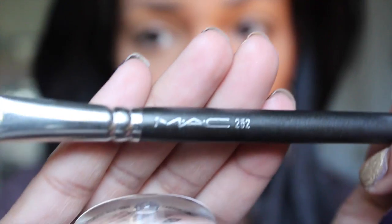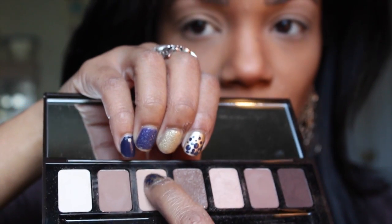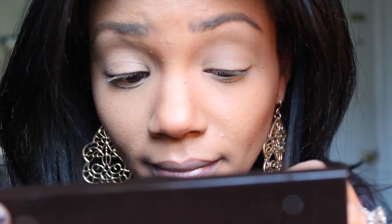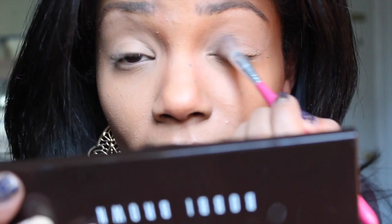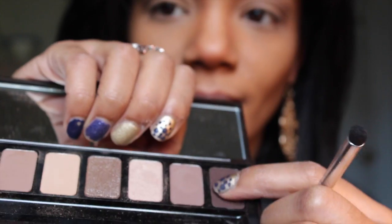Start off by prepping your eyes using an eyeshadow base — I'm using this one by MAC. Don't forget to add some to your lower lashes to keep your eyeliner intact all day. Next, choose the third color in your palette and apply it all over your lid. We want to achieve a very sweet and natural look, so sweep this color along the hollows of the eyes — it just gives a touch of depth.